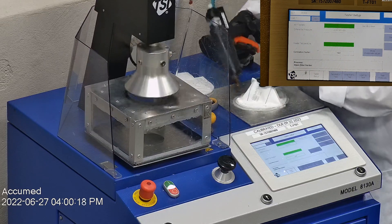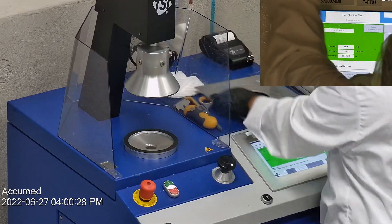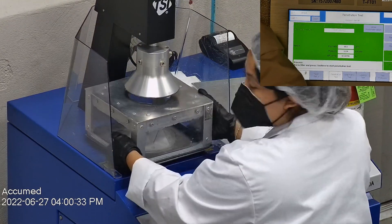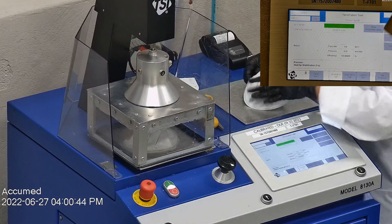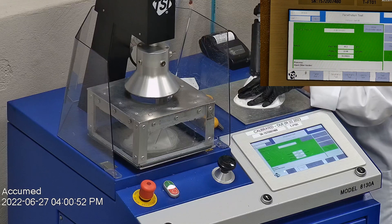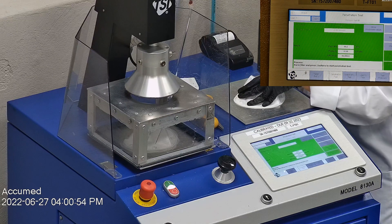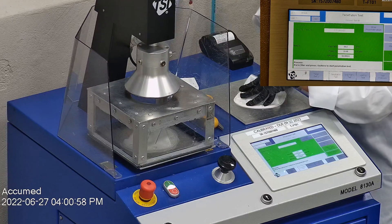The results are displayed on a TSI monitor. F stands for airflow rate, which we test at 85 liters per minute. R is for resistance, also referred to as pressure drop — this correlates with breathability, so the lower the number the more comfortable and breathable the mask is. E stands for filtration efficiency percentage. The first sample tested at 99.86% with a pressure drop of 22.7 millimeters of water.